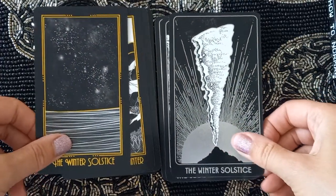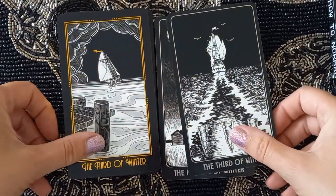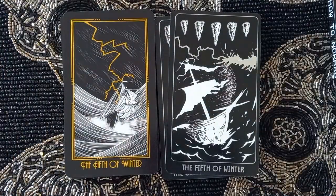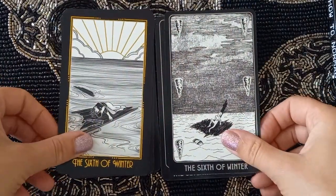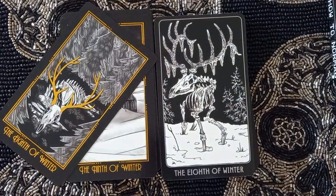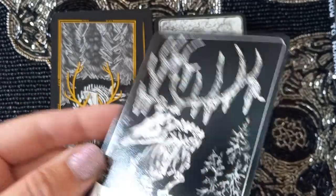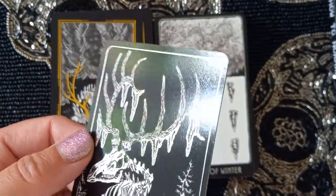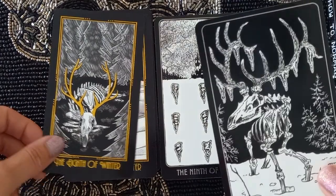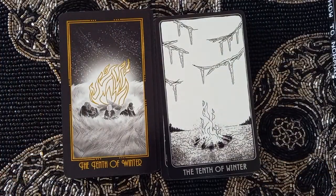Moving into the seasonal cards — starting with Winter: The Winter Solstice, Second of Winter, Third of Winter, Fourth, Fifth, Sixth, Seventh, Eighth of Winter. You can just about make out the silver on this one — just there, between the icicles. It's not as elaborate or obvious on the silver deck, just stand-out moments.